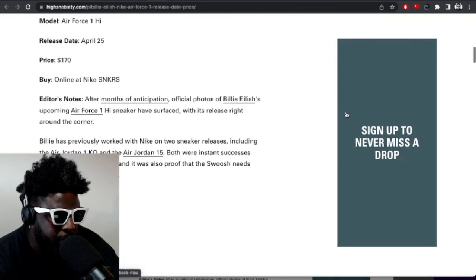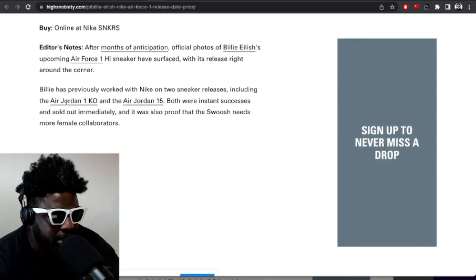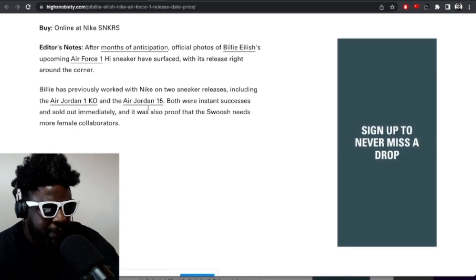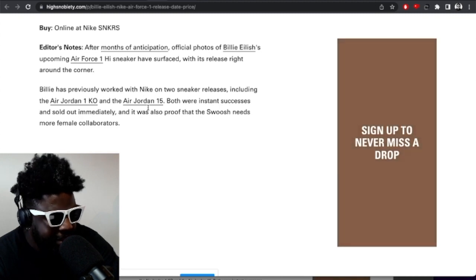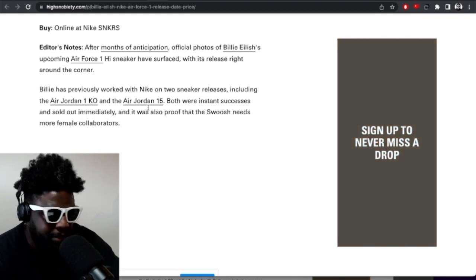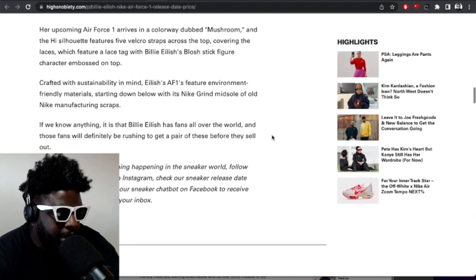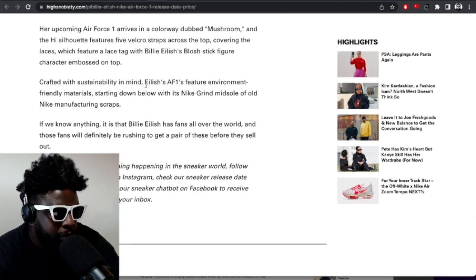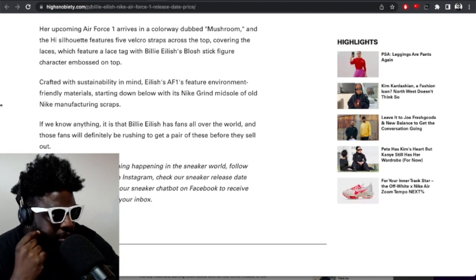The Billie Eilish Air Force 1 High is coming out April 25th, priced at $170, available on SNKRS. Billie has previously worked with Nike on two sneakers — an Air Jordan 1 KO and an Air Jordan 15. She's got a very eclectic and somewhat random taste in trainers — there's nothing linking an Air Force 1 High with an Air Jordan KO or Air Jordan 15. It's a bit chaotic taste-wise. The shoe is crafted with sustainability in mind, featuring environmentally friendly materials including a Nike Grind midsole made from old Nike manufacturing scraps.